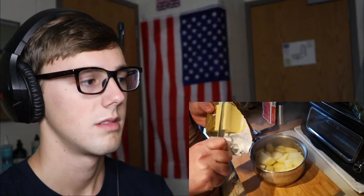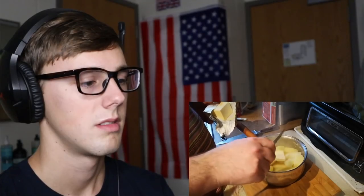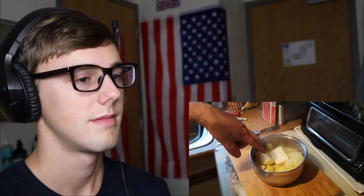I'm going to add in a good chunk of butter on top, and the warmth of the potatoes can melt that down. I might add a bit more in a minute. While those are steaming and the butter's melting, we'll go over and make the gravy.